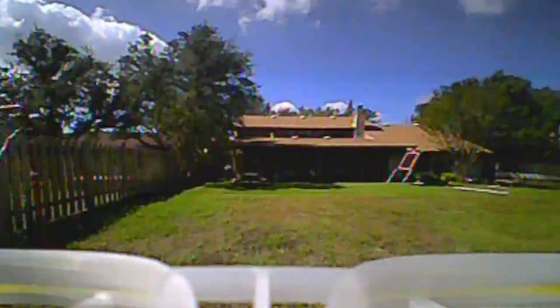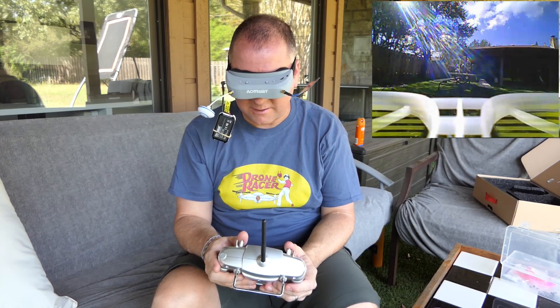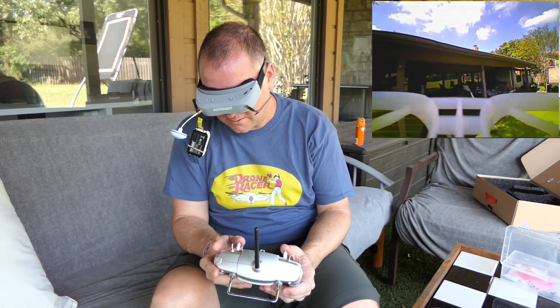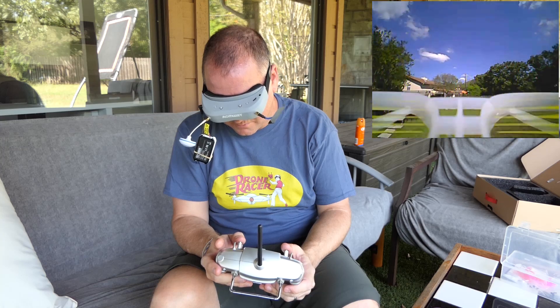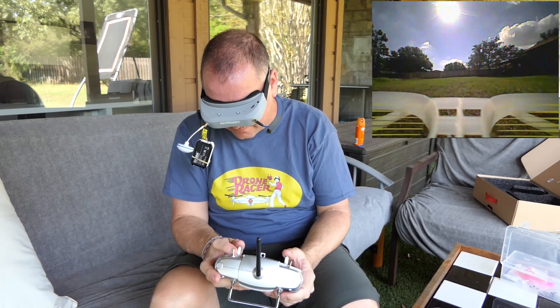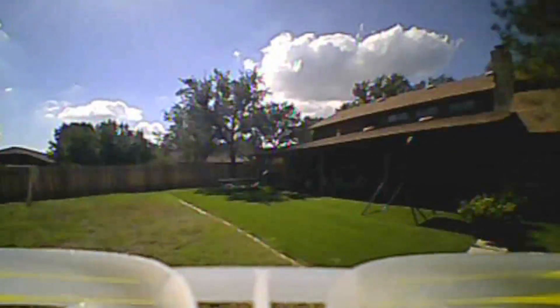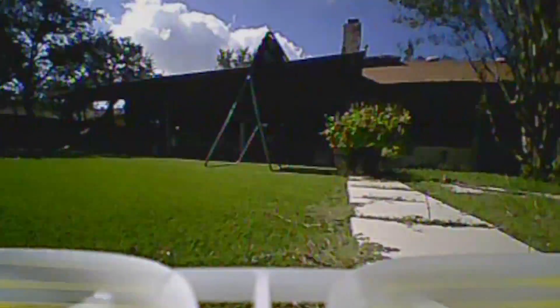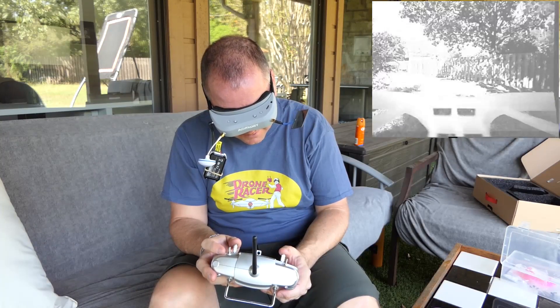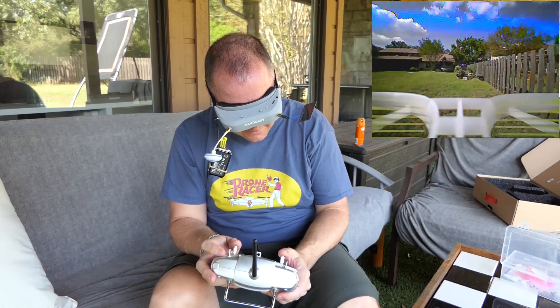I'm flying in a stabilized mode. By default it doesn't have an acro mode, I don't think. I flipped this switch and that doesn't really seem to do much — no matter what position it's in, it's all about the same. That's one of those things you need to change and set in Cleanflight or Betaflight. Let me see if I can go under the backstop here. This is just great practice. I want to get better at acro mode, so I will put this in Cleanflight and see if I can set up an acro mode.